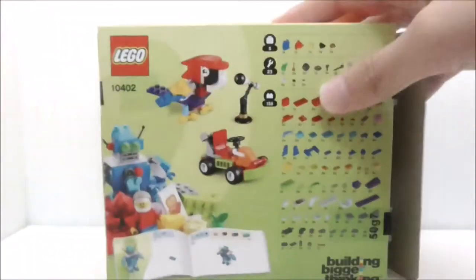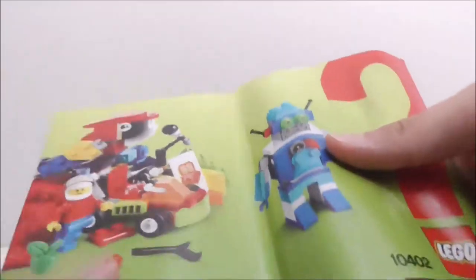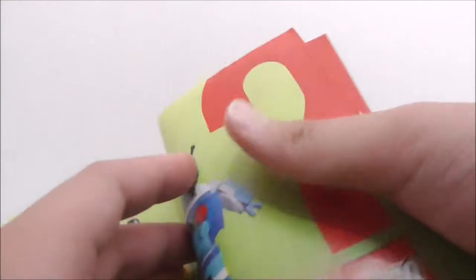You have the instructions. This is the instruction manual right here, and it's special because it shows you the history of the LEGO brick and the LEGO company and stuff like that.